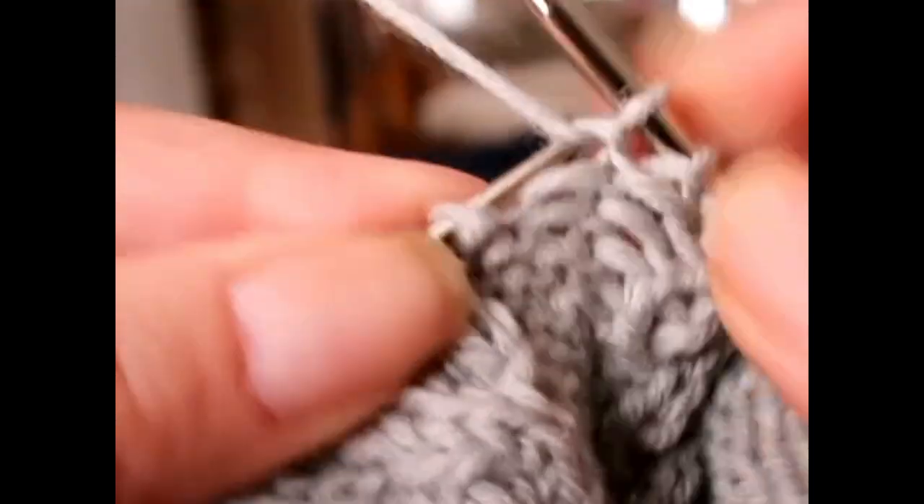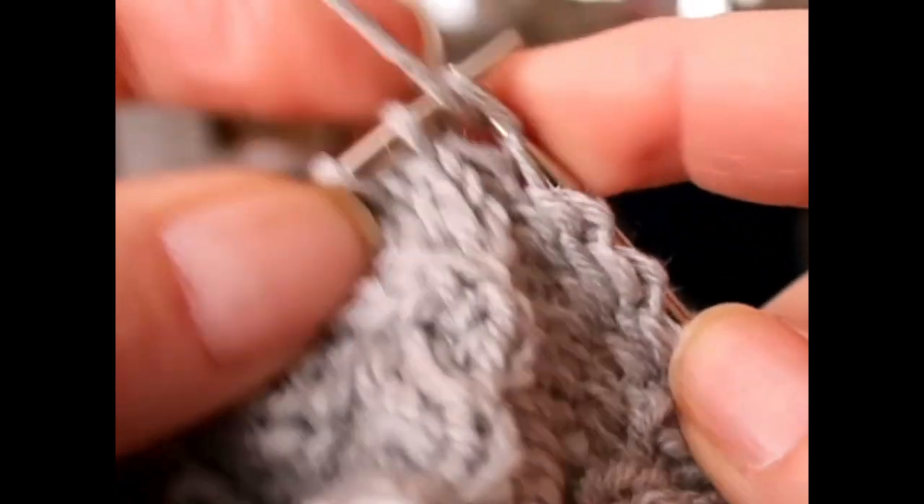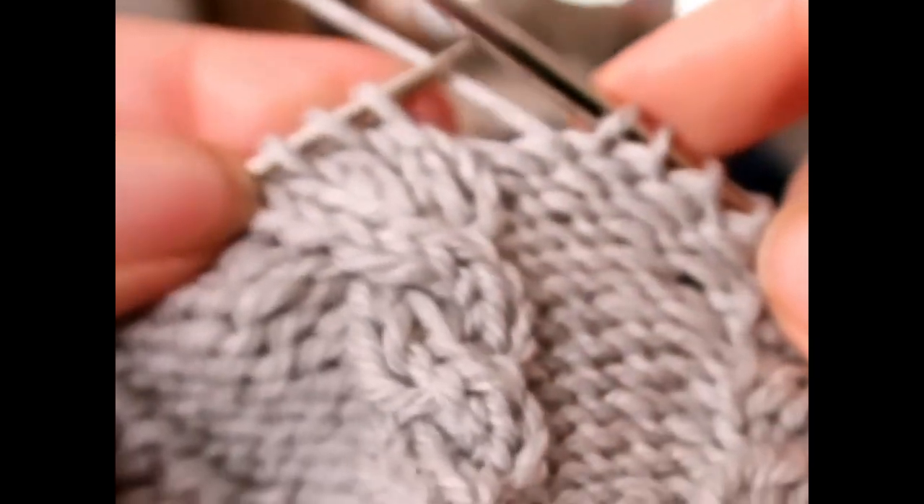We laugh about it, because I used to joke — I lost probably more cable needles than I own regular needles, because I would just drop them and lose them. It was crazy.